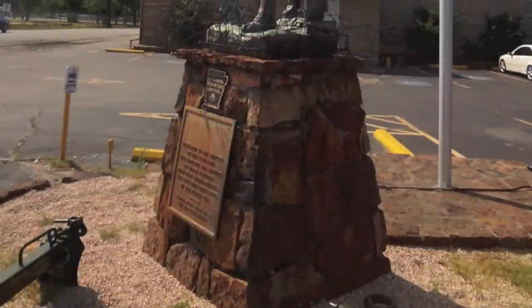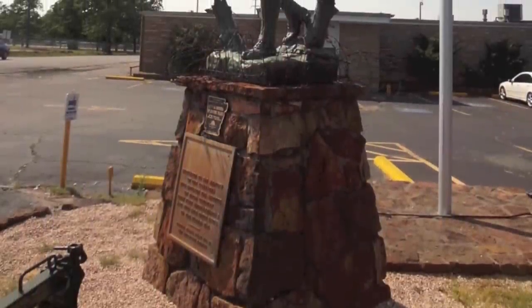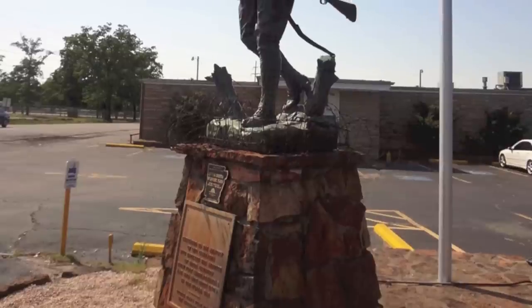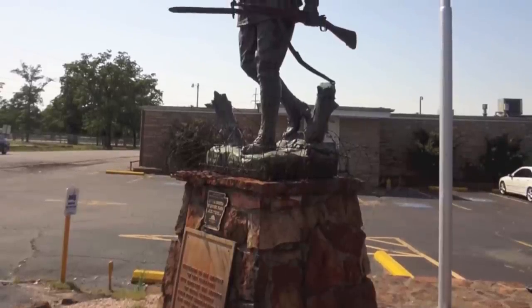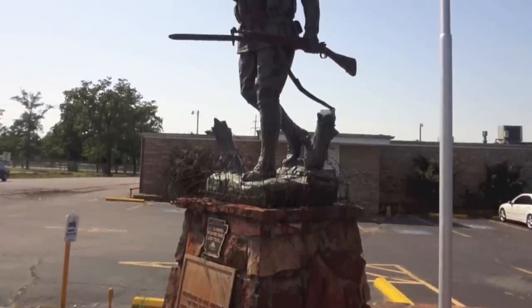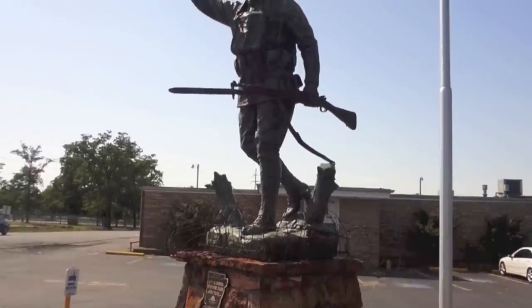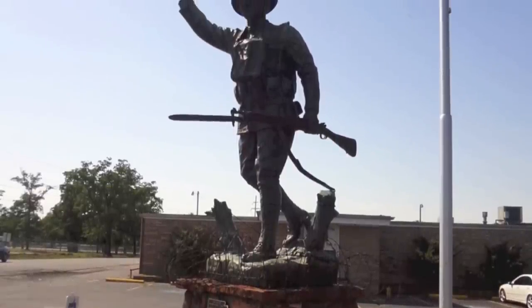I chose this sculpture because it is in Fort Smith, Arkansas, which is right next to my hometown, Greenwood. I wanted to give a little piece of history of the region where I am from. I like this sculpture because it is a representation of all the people who fought for our country. We need more sculptures like this one to show the pride we have for our country and those who risk their lives for it every day.